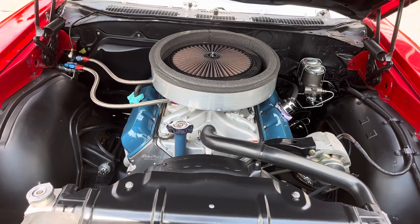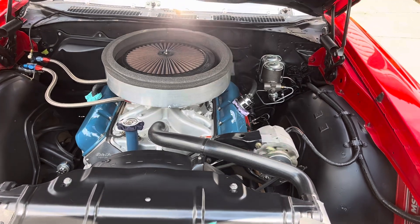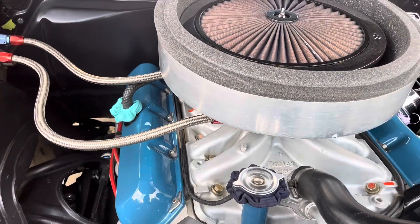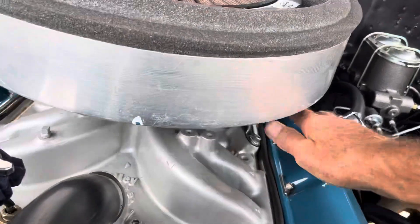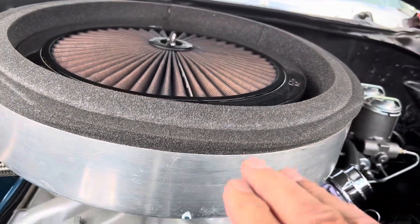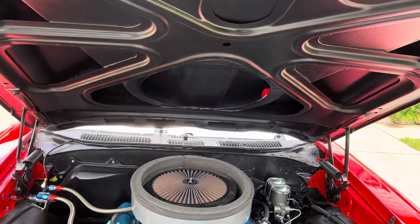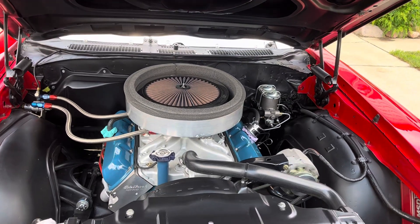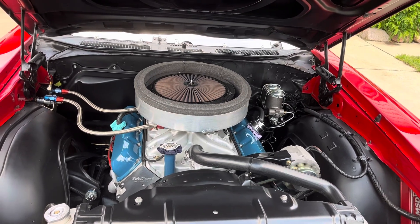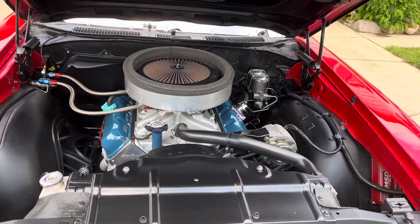The engine doesn't have anything really magic going on — it's got a stock head, the stock crank, a Holley single-plane intake, and an electric fuel pump. This is a seal for the air cleaner to seal it to the hood, because these scoops actually work, and the cool air coming in really makes a difference in the car's performance — it likes that cold air. It runs on pump gas and the car runs nice and drives nice.